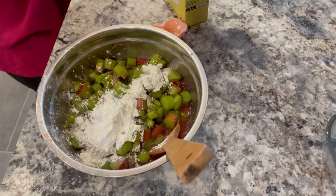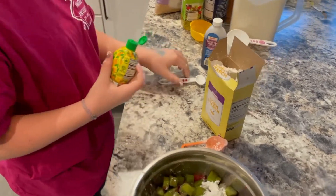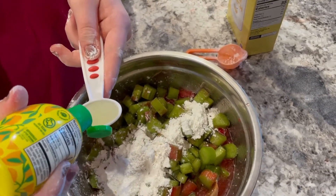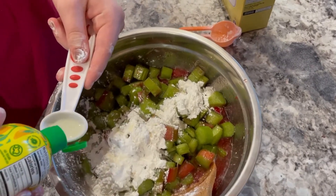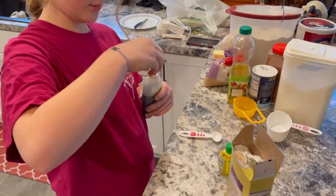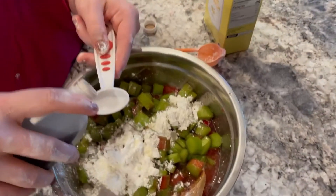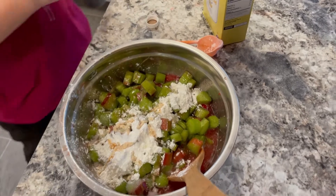So now we have to add in two teaspoons of lemon juice. Hopefully we have enough because it doesn't feel like we have a lot. There's one — it bounced off the cornstarch — and two. And then we add in one teaspoon of vanilla extract. Vanilla smells like my favorite smell ever. There is one teaspoon, and then we have to mix it around.